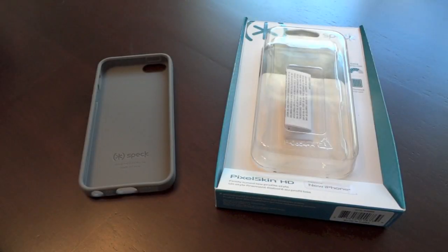Hey everybody, this is Will at AppAddict.net and today I'm bringing you a new iPhone 5 case review. This being the Spec Pixel Skin HD.